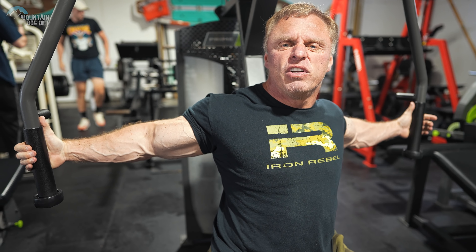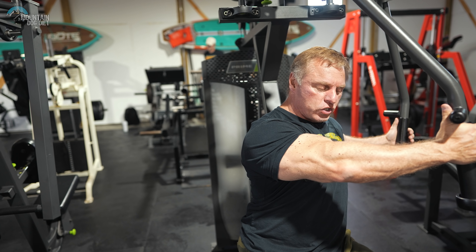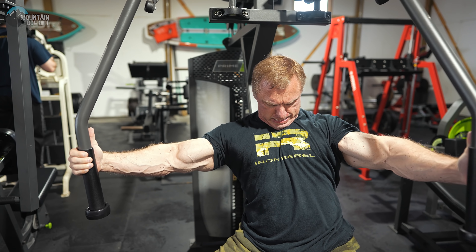Line yourself up like you're doing a regular fly. Now what I want you to do is kind of twist your body a little bit this way — 11 o'clock. So now look at the stretch we've got going right here on this right pec. Now we're going to pull across. Normally you stop here, but we're going all the way across. Great stretch. Great contraction. When you're done there, switch to the other side. Now you're going to be pointed at 1 o'clock. Good stretch — all the way across. Just like that.